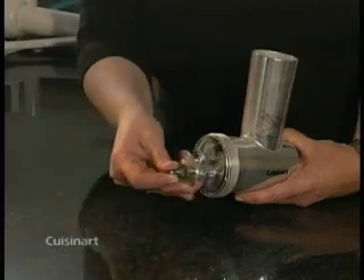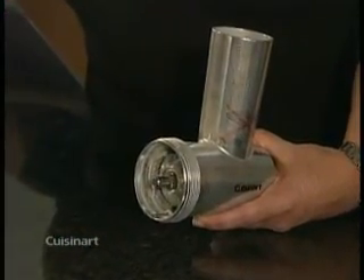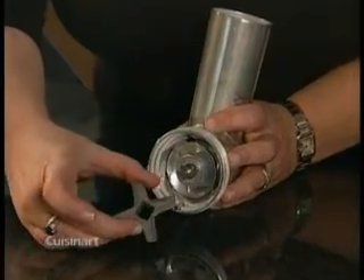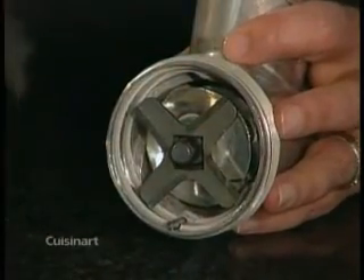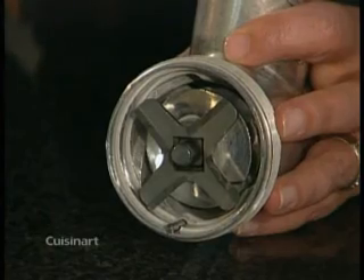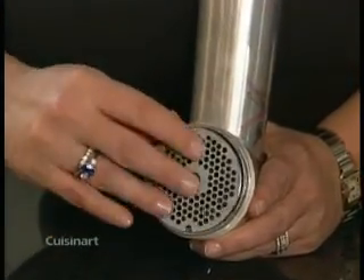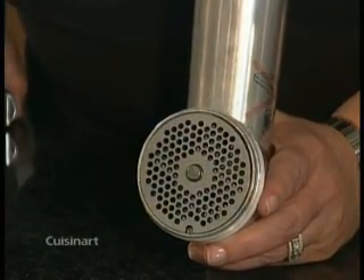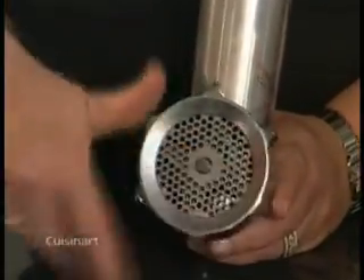To assemble, insert the feed screw — long straight metal side first — into the front end of the grinder body. Place the cutter blade with the blade side out over the square base of the stem on the feed screw. Make sure the cutter is securely in place. Take one of the grinding plates and place it on the feed screw stem with the small grinding plate notch over the pin on the grinder body.